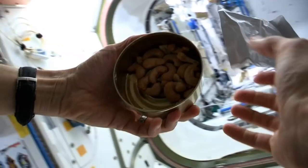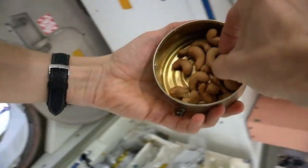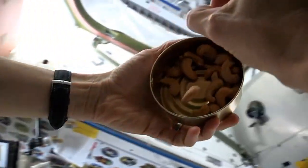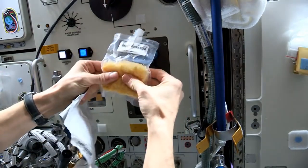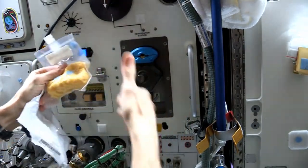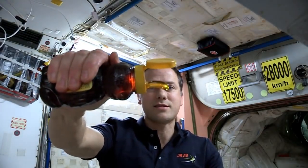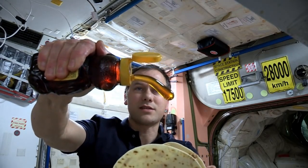I'm going to toss this. This works — usually — with the honey coming out pretty well there. There we go, looks like just the right amount.